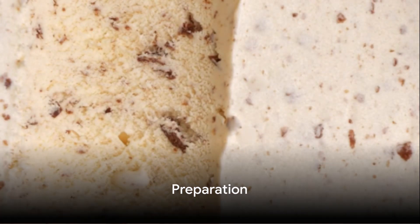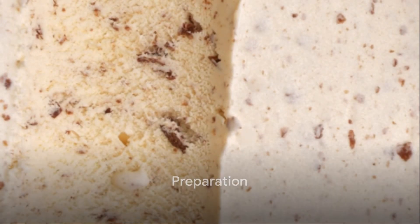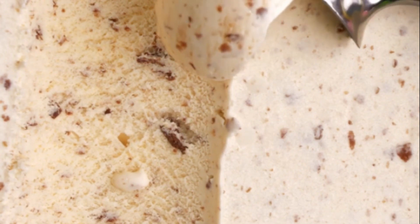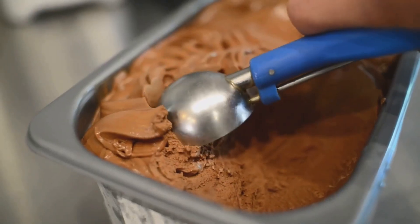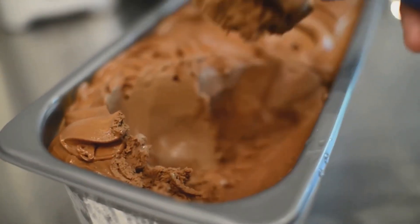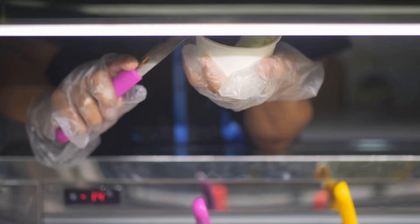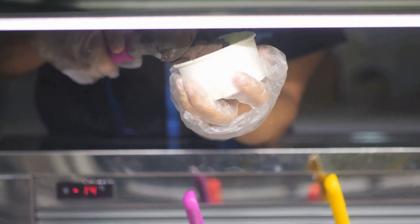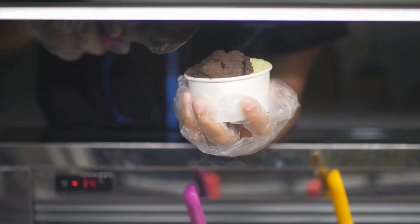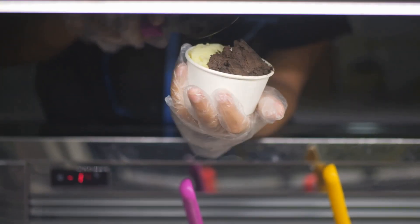To start off, scoop out your ice cream balls and place them on a tray lined with baking paper. Be sure to use a good quality ice cream scoop for the best results. The size of the balls is entirely up to you, but remember, the larger they are, the longer they'll need to freeze. Once you've got your tray filled with ice cream balls, pop it into the freezer. You'll want to leave them there for at least an hour, or until they are firm to the touch.